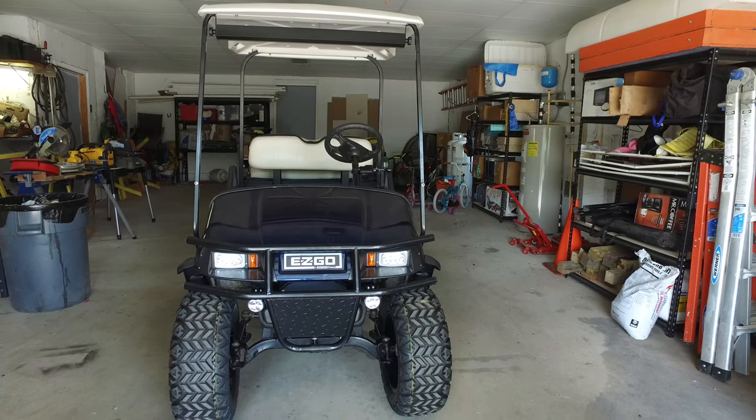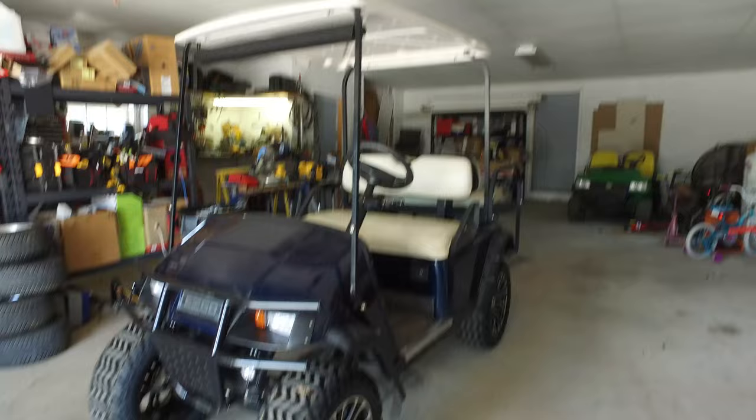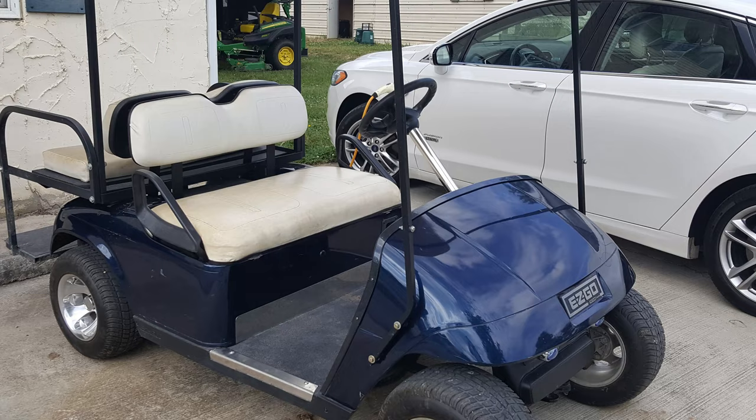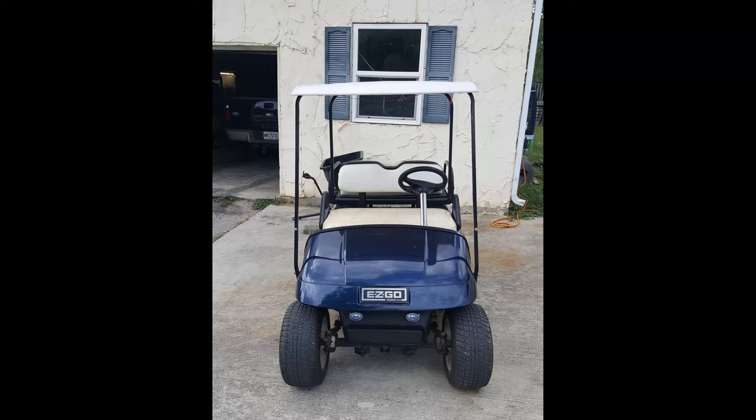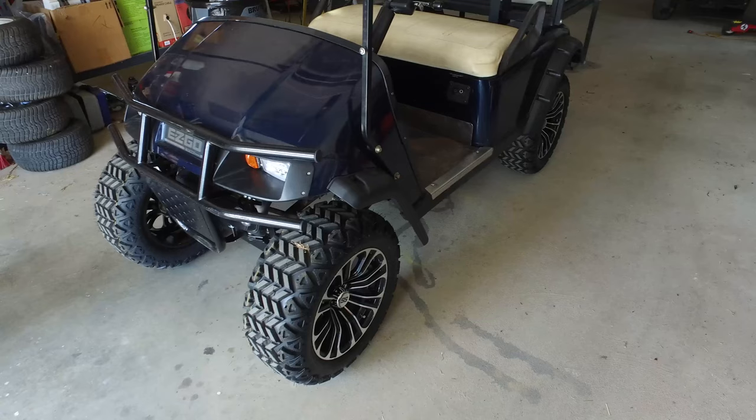This is my 2000 EZ-GO TXT golf cart — an all-electric 36-volt golf cart. I just recently completed some upgrades to the cart. To give you an idea, this is what the cart looked like before: a side shot with the old 10-inch tires, a front shot with the old halogen fog lights and no headlight cutoff, and a rear side shot with no hitch and just the original tires.